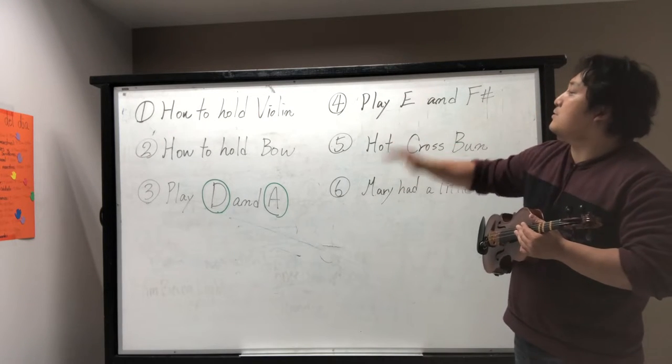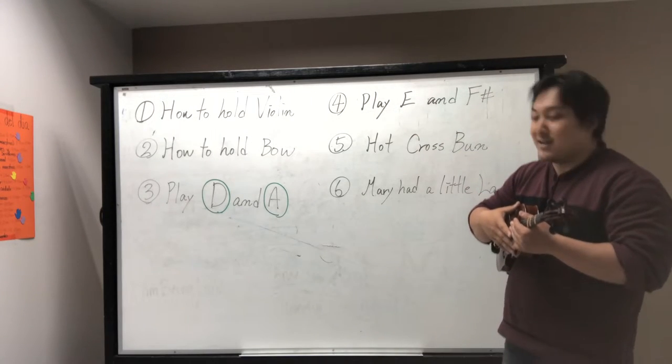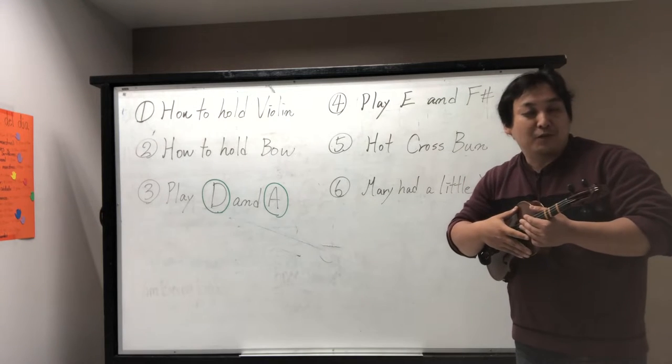So, if you get these six steps, probably you are following our class nicely. If you have trouble, please use this video to help yourself.